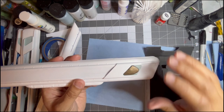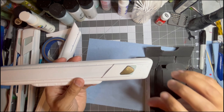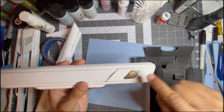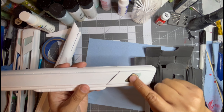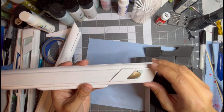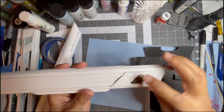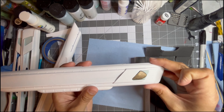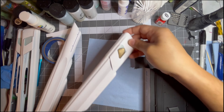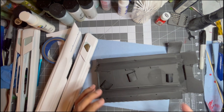If you just go with what's already molded on, you'll be fine. Most people do and it will save you time. As much as I love the way this looks, I think I won't do this again. I'll just stick to the already molded-in mag grills and use a lot of tape. But for now I'm going to go ahead and replace these mag grills.